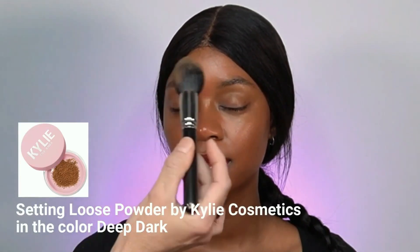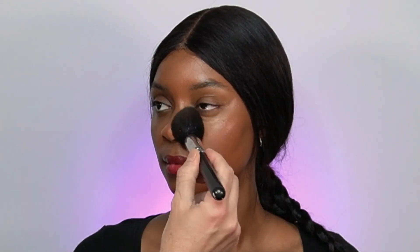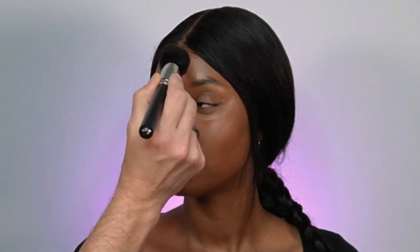Now to seal everything I'm going to use a loose powder. I'm using Kylie Cosmetics Set Loose Powder in the color Deep Dark. What I love about this product is you can actually see the powder sucking all the moisture from the foundation without making it look overly dry or cracking the face. It's just beautiful.